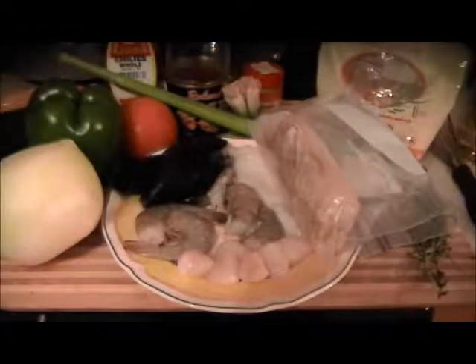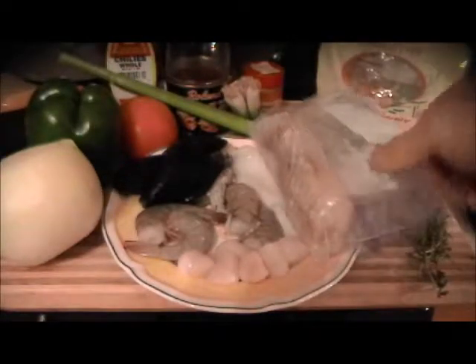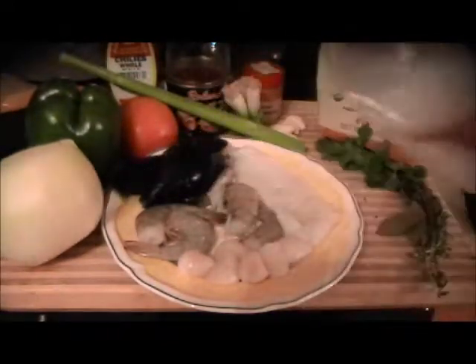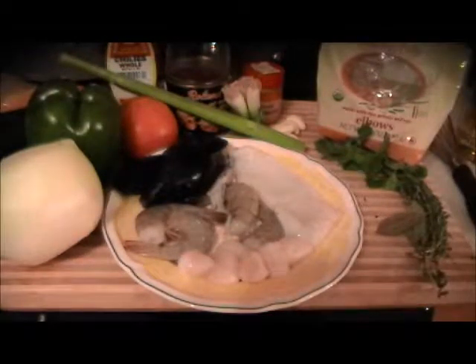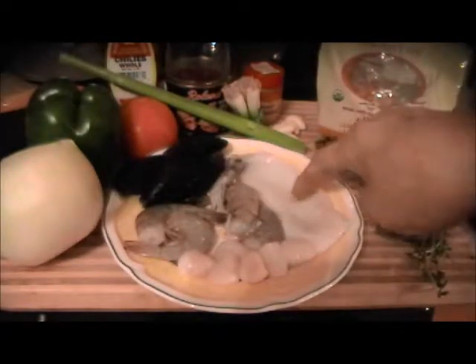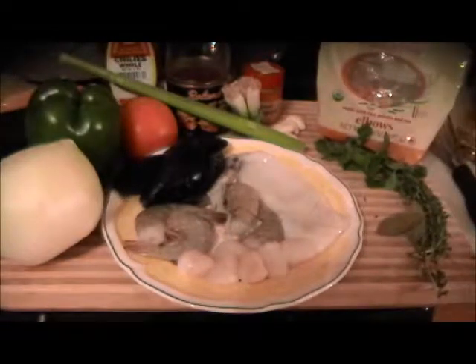I'm going to make a seafood fish stew with organic gluten-free elbow macaroni. I'm using black cod because it's a solid fish — it won't fall apart — plus a few shrimps, a few sea scallops, a few mussels, one squid, and in the back I have fish stock.